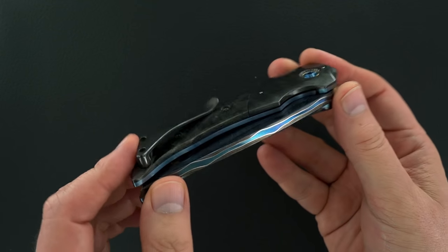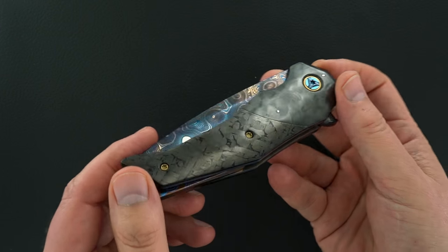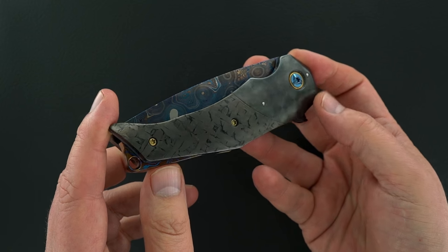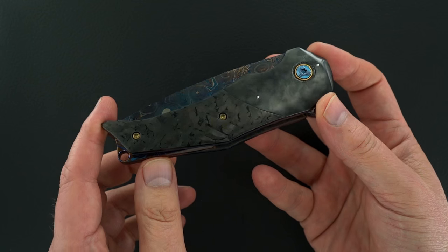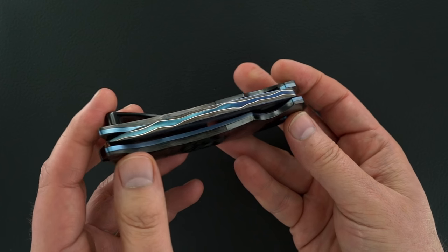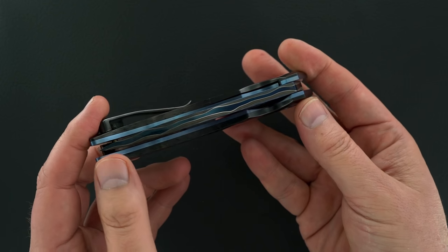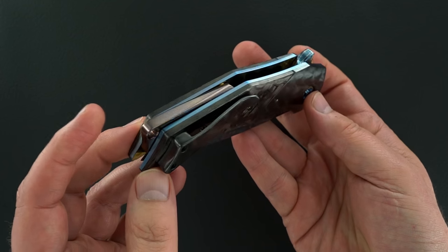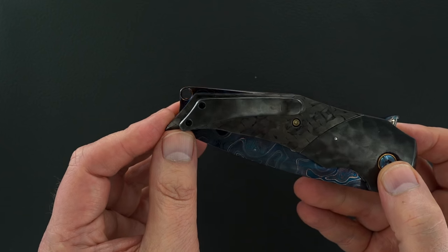That's — I guess it's a random carbon fiber, somewhere between marbleized and shredded. The spine of that blade is just magnificent. There's a thong hole.